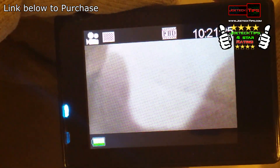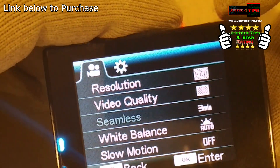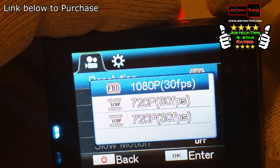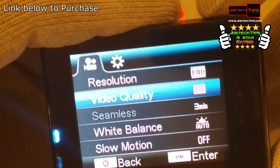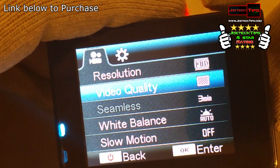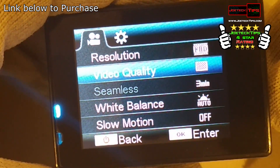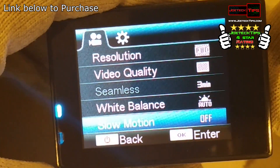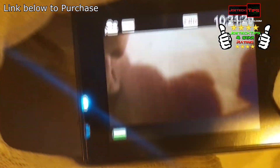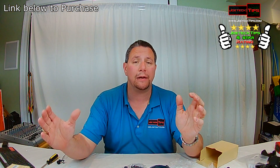On the video side, hit the down arrow to get into the menu and go into the resolutions. You have 1080p at 30 frames per second, 720p at 60 frames per second, and 720p at 30 frames per second. For quality setting, I leave it on super fine. So those are the three video modes, plus photo modes up to 12 megapixels.